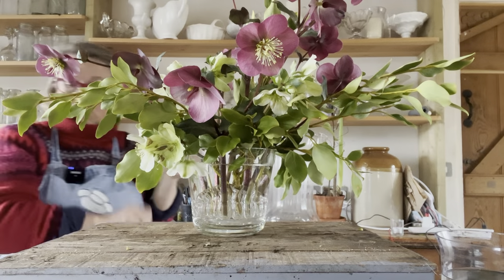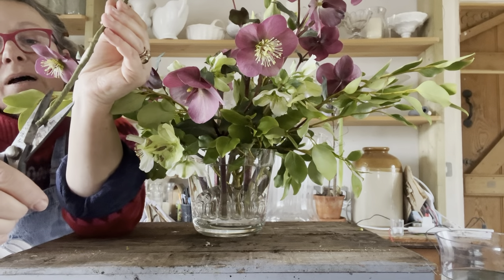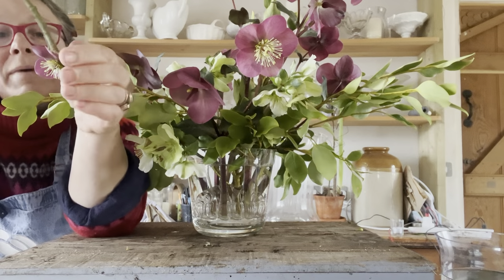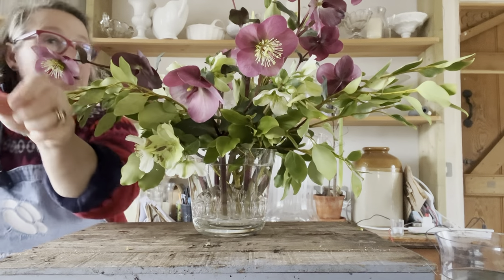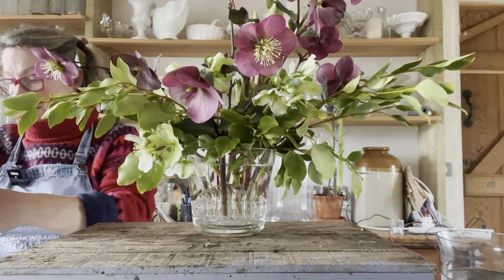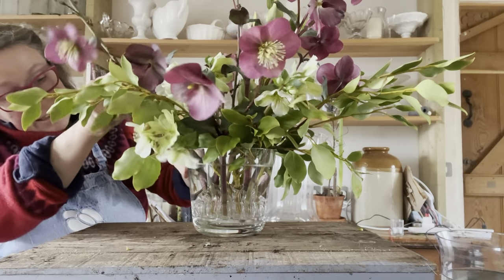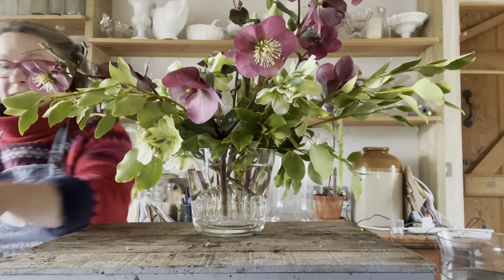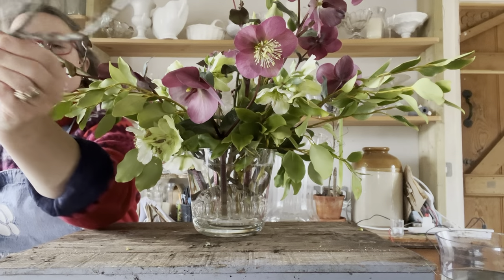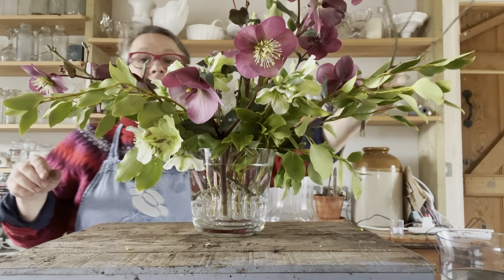I'm giving myself more material and again snipping up the stems to increase the cellulose drinking cell area — this will make them last longer. Kind of any-old-how I'm not obsessing about which way they're going in. I trust that in this case the material is so beautiful that it's really doing a lot of the work for me. I'm going to continue my curve over here with it.